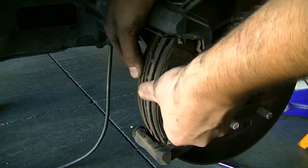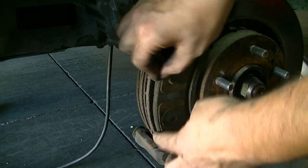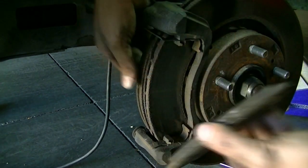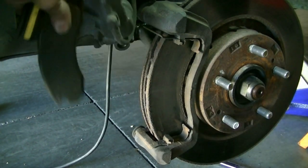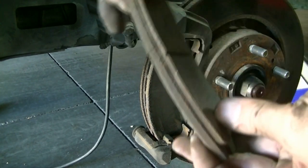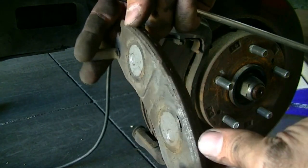Here's a look at our brakes — they should slide out of here without much trouble. There's the outer one. They still got meat on them, but they're reaching their limits, that's for sure.